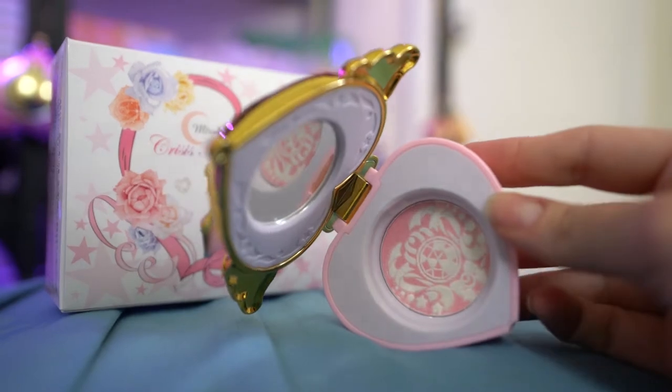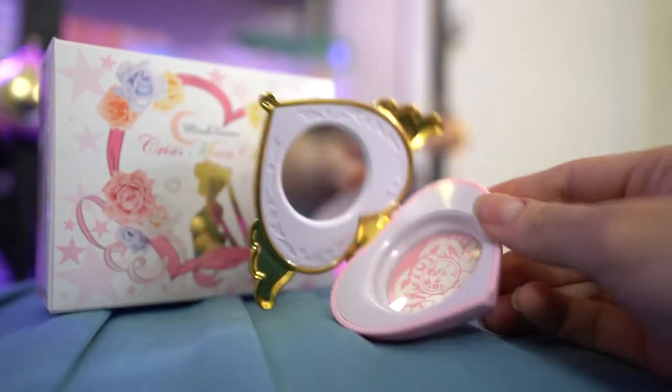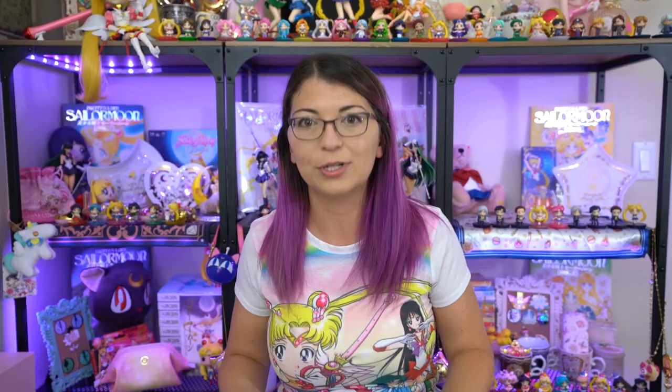So the second box that I got is a bunch of items that I got through the fan club in Japan, so the Sailor Moon Japanese fan club. I did sign up with a Japanese address so that I could have access to these because they just ship domestically, not internationally, as far as I know.